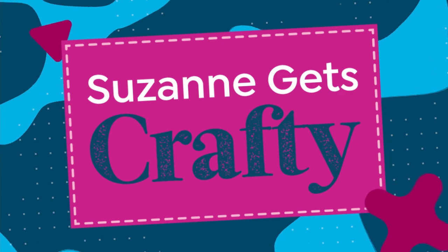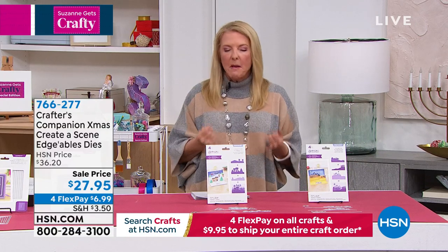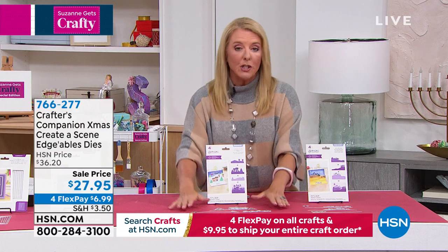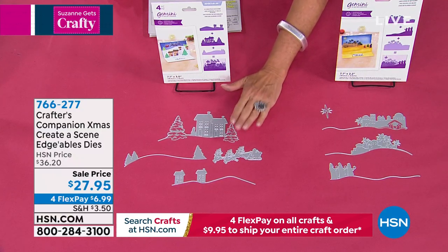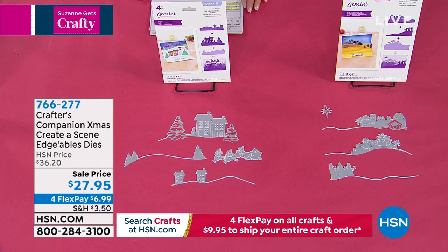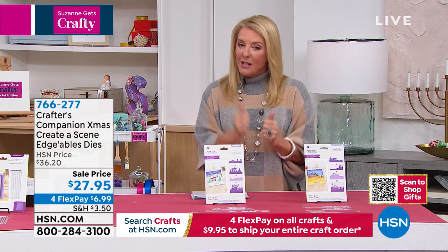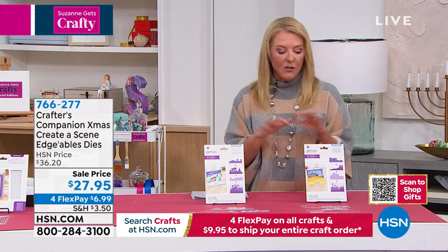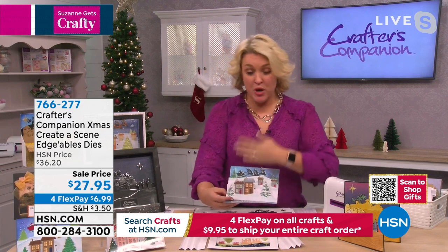Moving slightly over — still with Sarah — to her Create-a-Scene edgeable dies. Of all the dies Sarah does, she always makes things that look complicated but makes them easy. This is a series of dies that will create an incredible scene. You get four pieces of the Christmas Eve scene and four pieces of the Bethlehem scene — on sale for the first time with four flex pay. Remember that ten-dollar ship-everything-today deal ends in a couple hours — so take advantage, you save a ton on shipping.